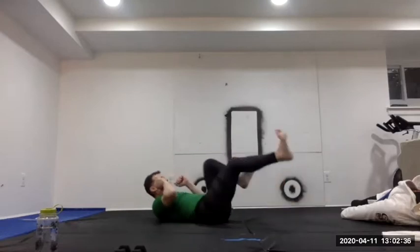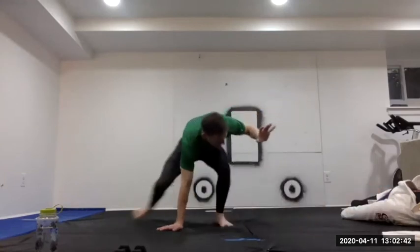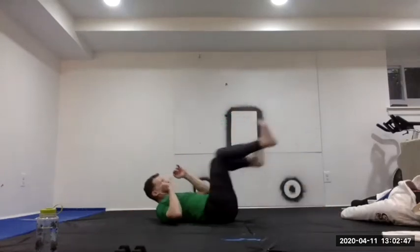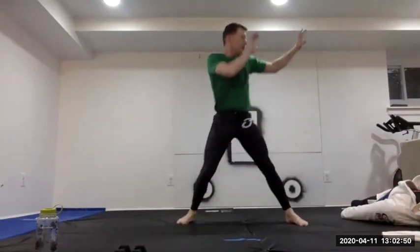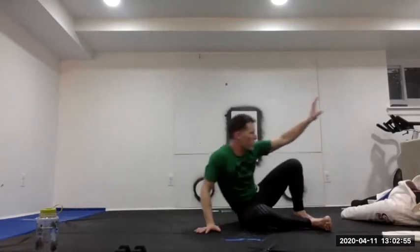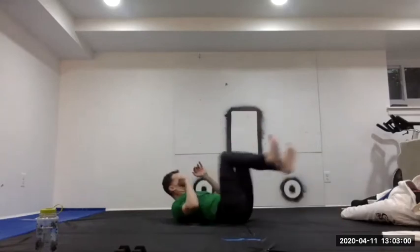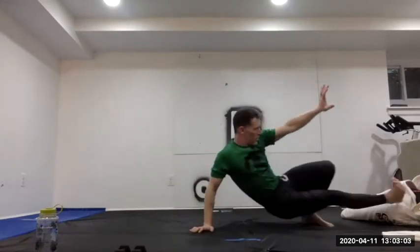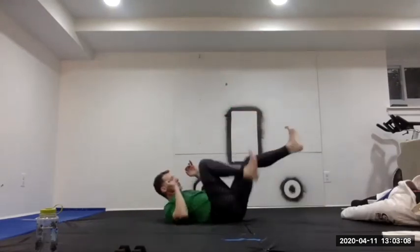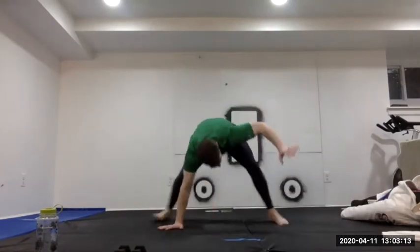Performing the pedal kick drill on the right side: one, two, three, four — roll right, kick, come up to base, back down. Five reps completed on the right side.